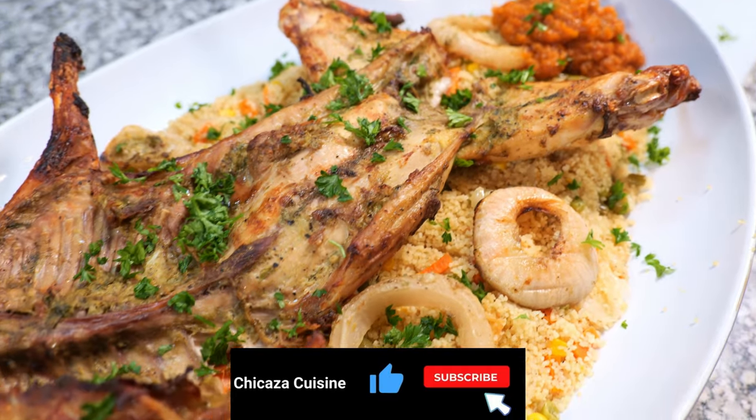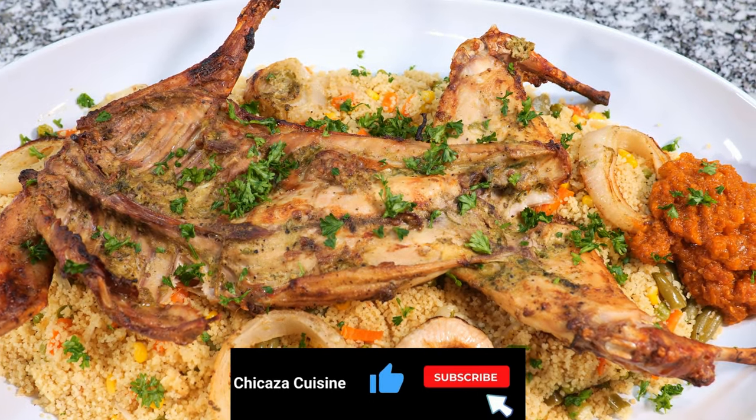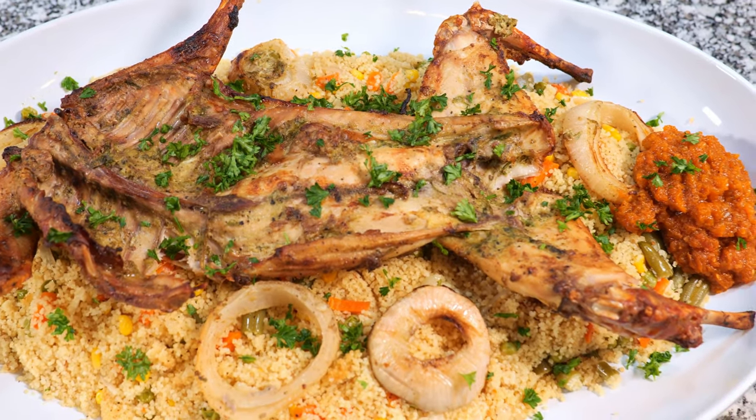Thanks for tuning in to Chicasa Cuisine. If you enjoyed the show, hit that thumbs up, subscribe for more flavor adventures, and let's keep this foodie journey rolling.